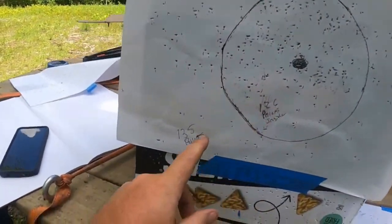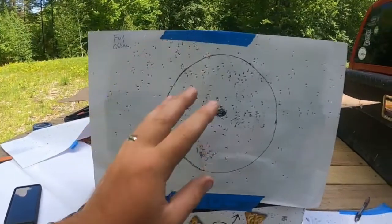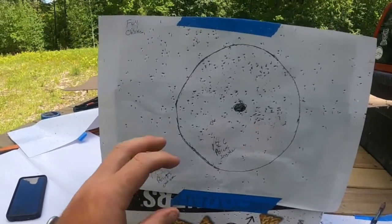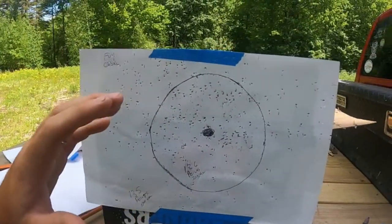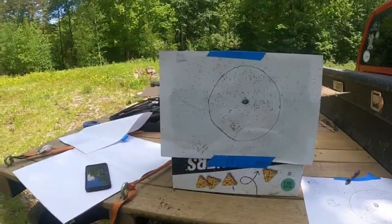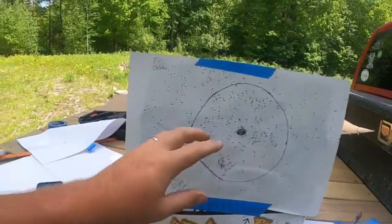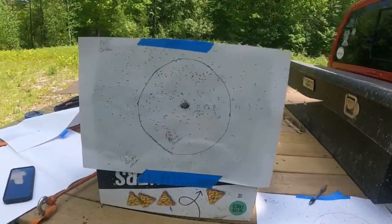126 pellets inside the eight-inch circle at 25 yards and 135 pellets outside — that's why people use full chokes for turkey hunting. At 40 to 50 yards, this pattern will be a little wider but the full choke will keep it condensed enough for a fatal hit at 50 yards. I hunted two turkeys with a full choke last week and it did its job very well.